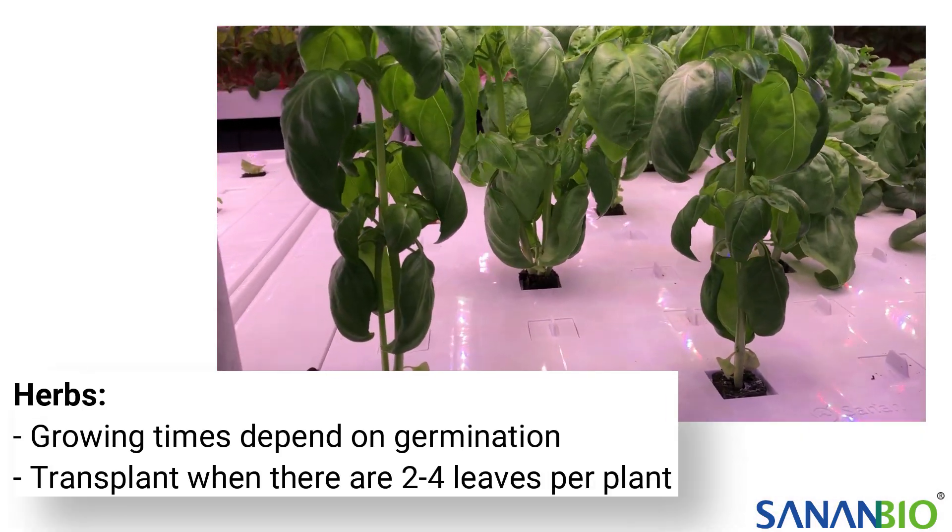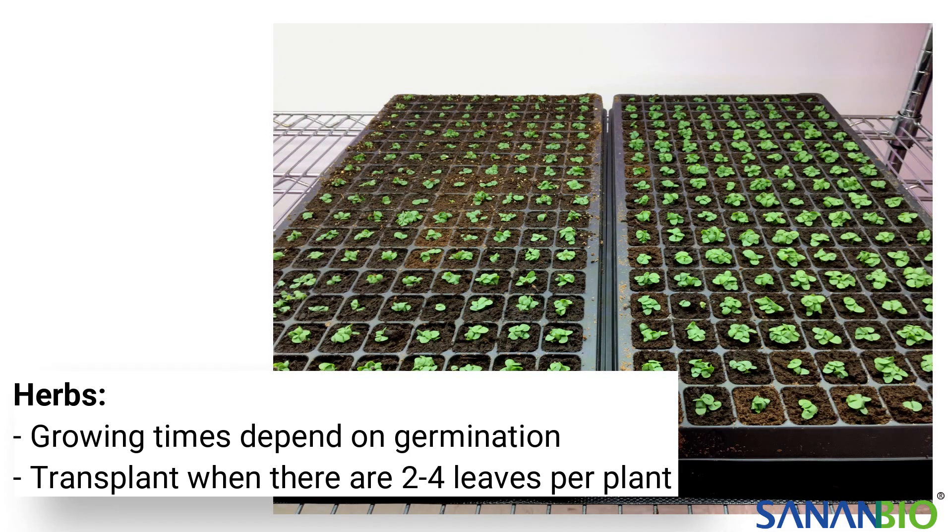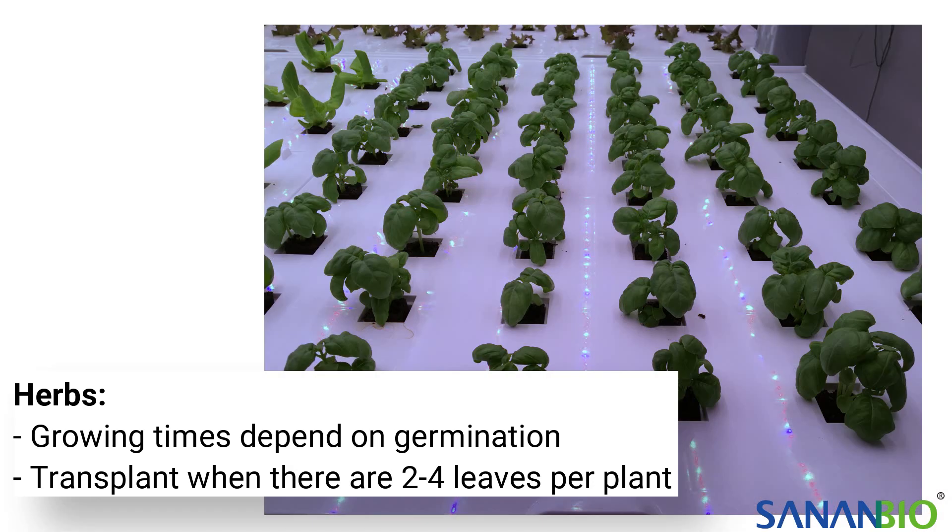Herbs take the longest to grow and the days until ready for transplant vary depending on germination. Again, they are ready to transplant when there are two to four leaves.